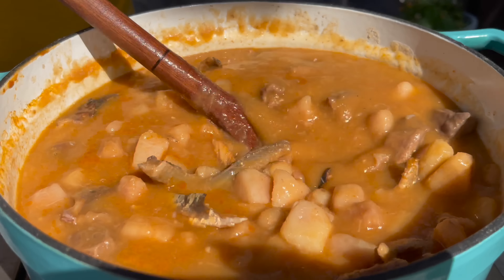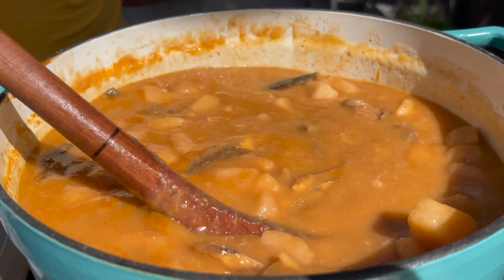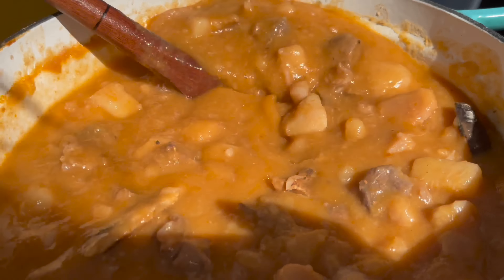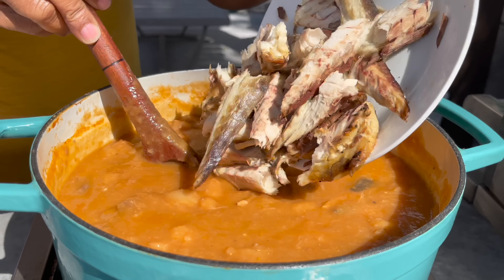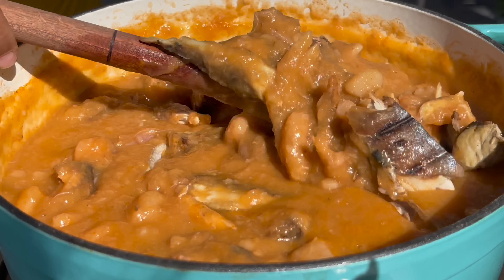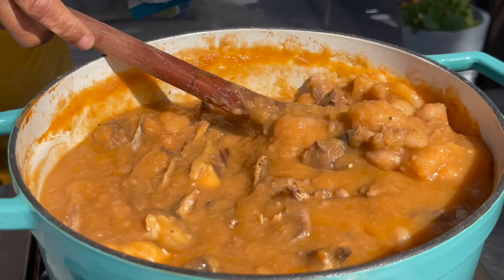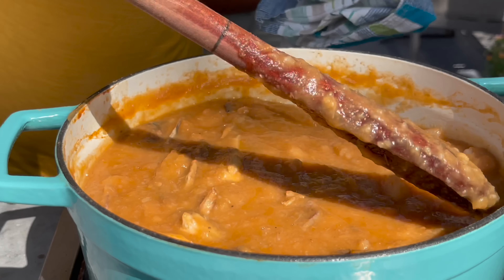Mama is using the back of a wooden spoon to just crush some of the cocoyams, hitting them against the pot to mash them further, but we're pretty much not going to use an actual masher or an earthenware pot like we would back in the day. Now she's going to add her broken-up mackerel, mix it all in — and look at this, the texture is perfect. If you didn't want to add any palm oil to it, well, this would be ready. Just let the fish cook a little longer and that would be it.